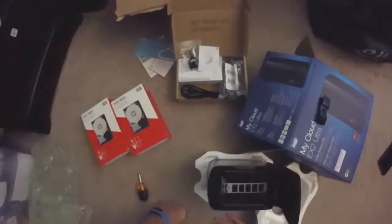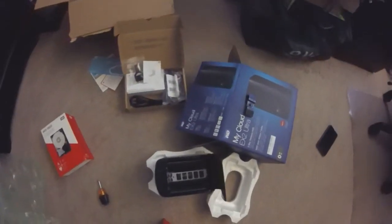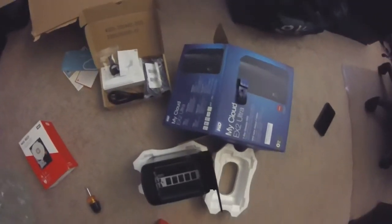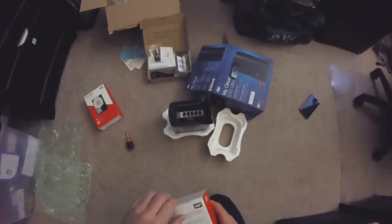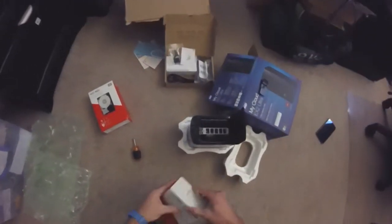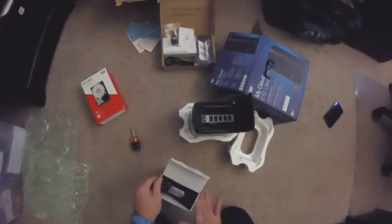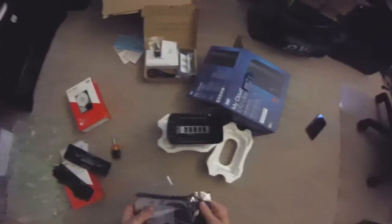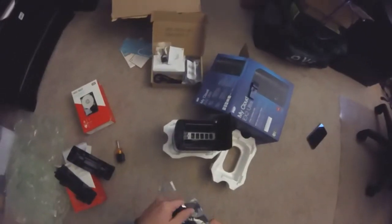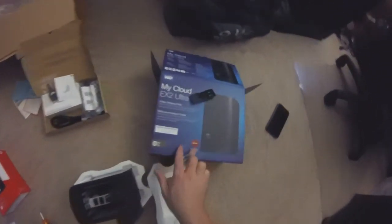It looks like these just slide in — let's try one. There's no caddy or anything for me to pop out, I don't think. Let's give it a try. And the WD Red drives — that is the NAS. These are NAS-optimized drives, and they're recommended as you see here on the box.